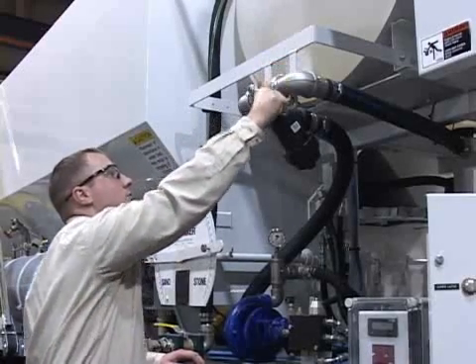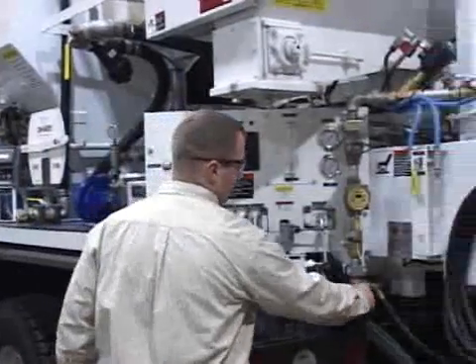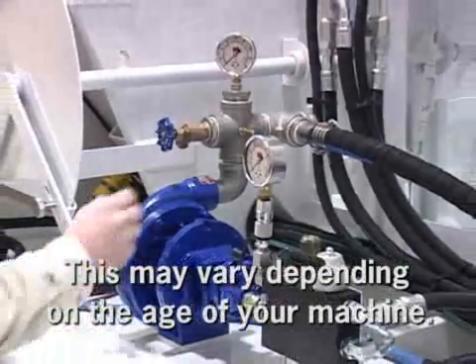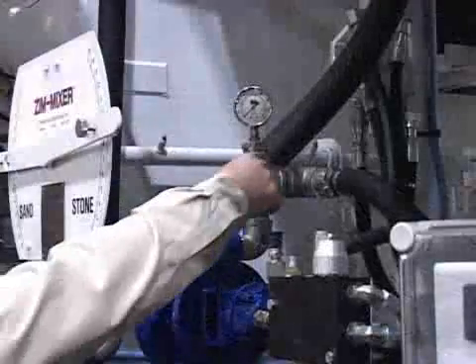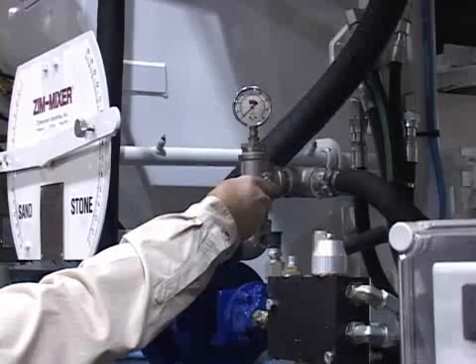First, turn the ball valve at the bottom of the water tank to the off position. Then remove the water strainer, drain the water, and replace. Open all drain cocks on the water circuit and make sure that the water shutoff valve and the metering valve are open so that this part of the circuit can drain. At the top of the water pump, there is a cross fitting. On one leg of the cross is a shutoff valve for the washout hose. Disconnect the hose from this fitting and open the valve. Drain the washout hose. At the center of the cross fitting is a small stem fitting. The cap on this fitting can be removed and an air hose can be utilized to blow any water out of the lines.